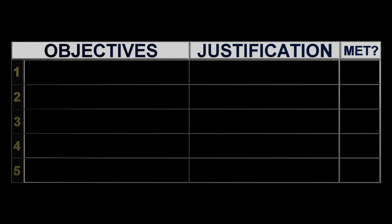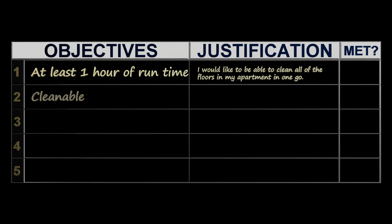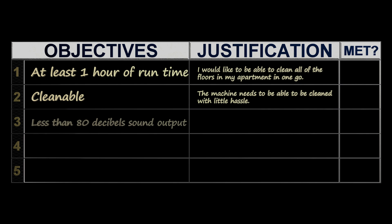I would like to be able to clean all the floors in my apartment without having to stop and wait for an extended period of time to charge a battery or for any other reason. Although much of my cleaning wouldn't include cleaning all the floors at once, it would be nice if the machine wasn't a big hassle to clean so that I don't end up having to put off cleaning it.